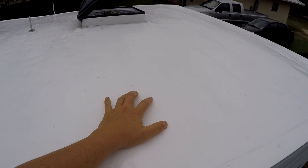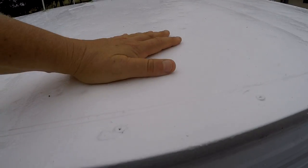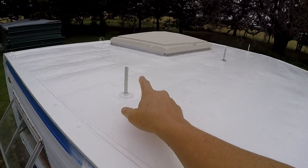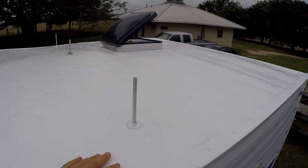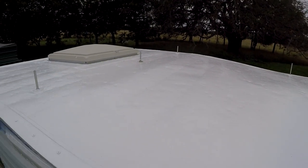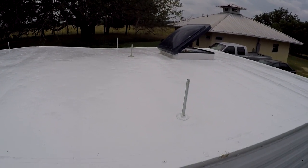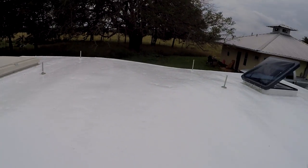At any rate, I'm satisfied with it, especially for the roof. We'll see if over time I continue to agree with that statement. You'll notice these threaded rods sticking up through the roof — those are the mounts for the rack that Dave made, which is going to attach to the top of the truck camper. They're all sealed up, and that's where we're at.